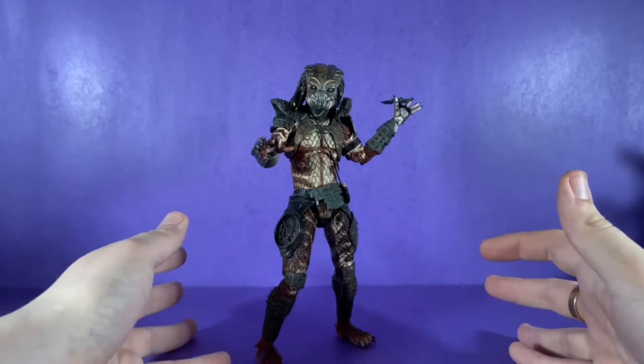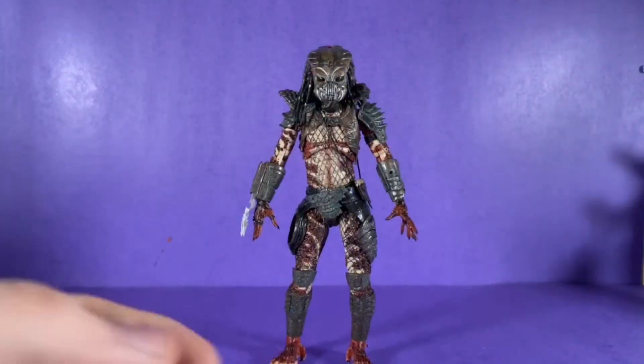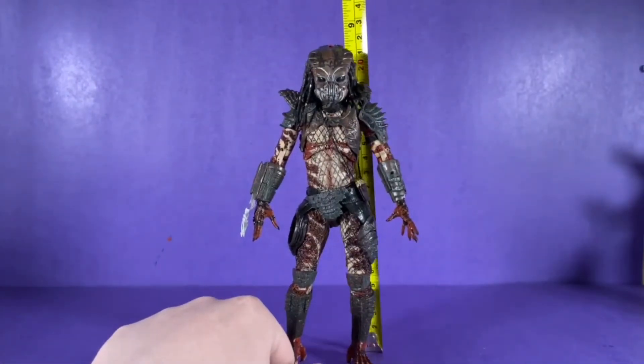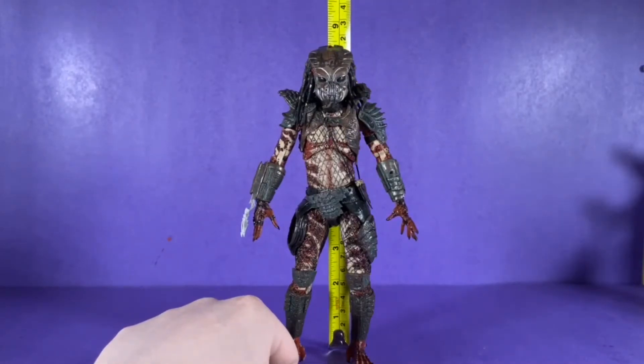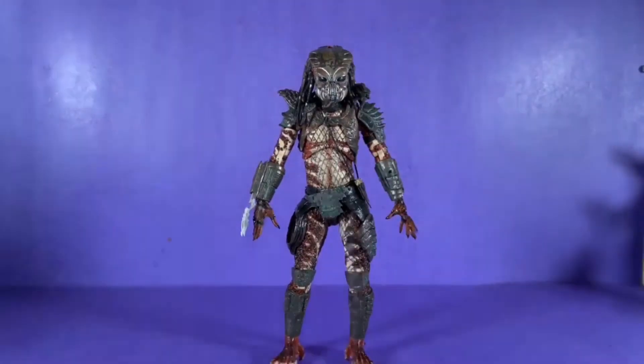This predator is from Predator 2. Without further ado, let's hop into the review. Let's see how tall this figure is — he is right at, almost at eight and a half inches.